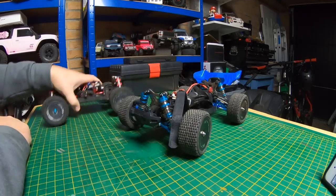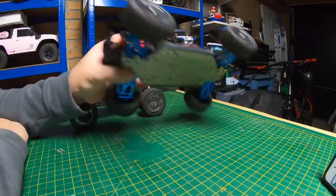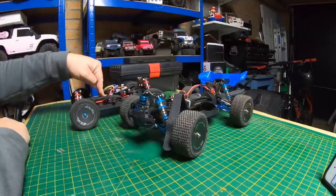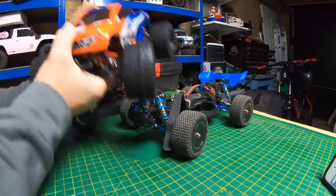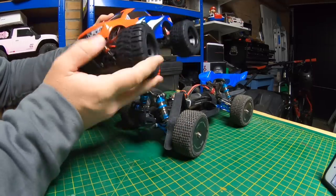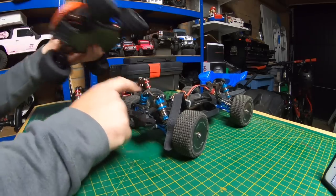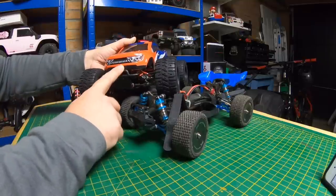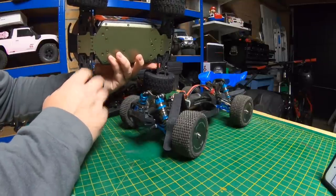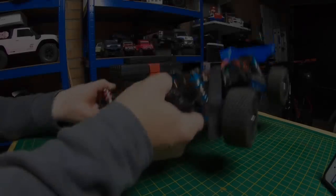Lots of people are calling it a clone or a rip-off of the WLTOYS. Well, firstly there are lots of different things we're going to look at. But that's a rip-off of one of these — which is an LC Racing EMB, the monster truck version. I've also got the Truggy version but haven't unboxed that yet, so that's a rip-off of a rip-off if you want to look at it that way. Sneak insight: the quality on the LC Racing is something else — brushless as well.